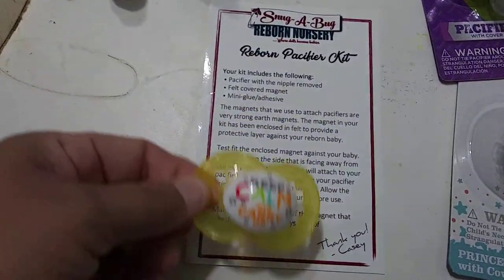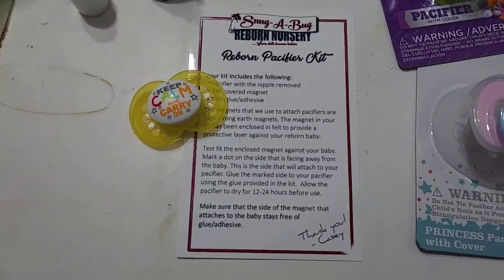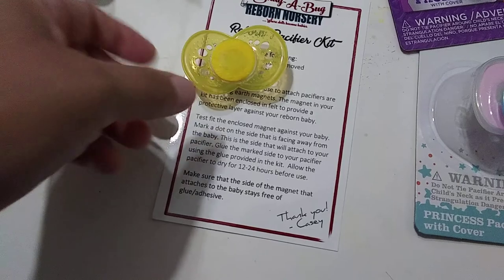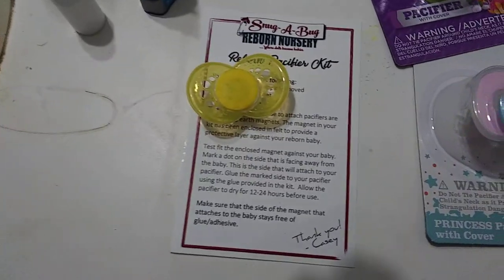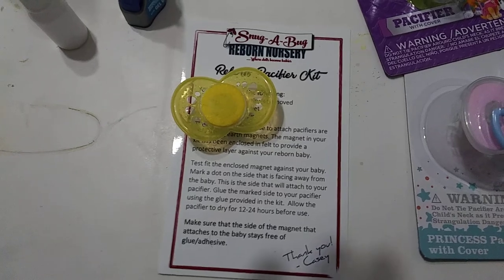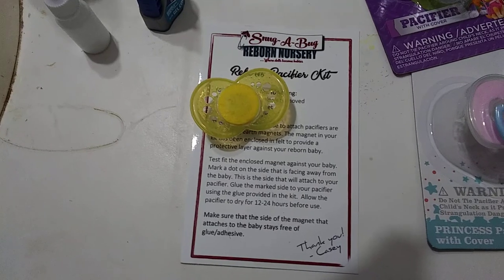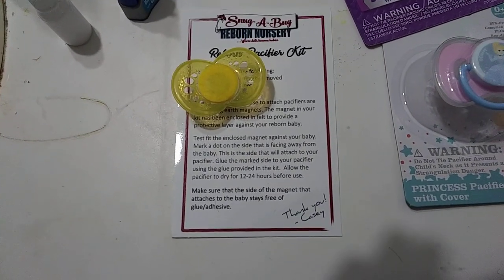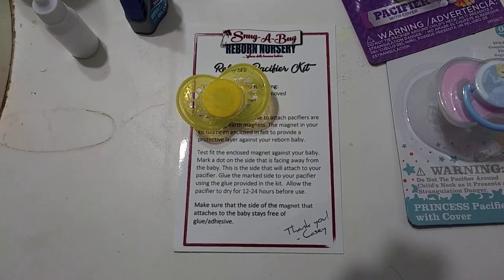I highly recommend getting a kit, especially if you're new to making magnetic pacifiers. This way you have something to practice on and can get an idea of how to make them. I'm going to go for now — y'all have a good Thursday afternoon, talk to you later, bye!